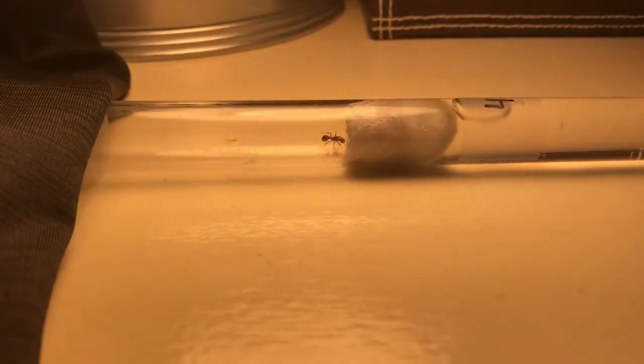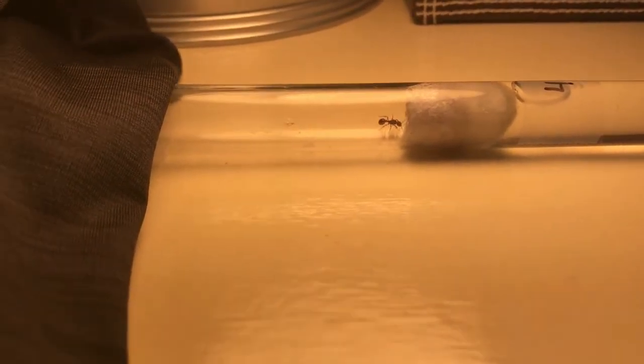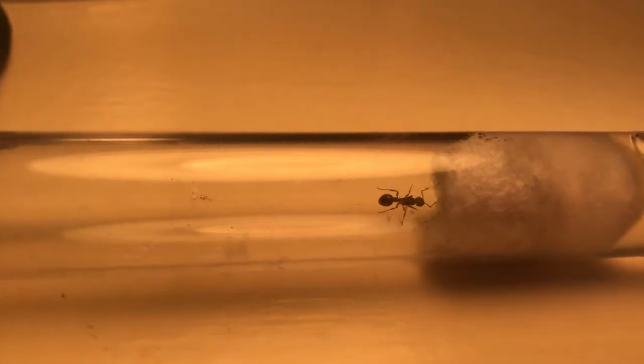What's going on guys, this is Saifun back with another video. Today I'm going to be showing you how to move one of your ants — even if it has eggs — from one test tube setup into another.